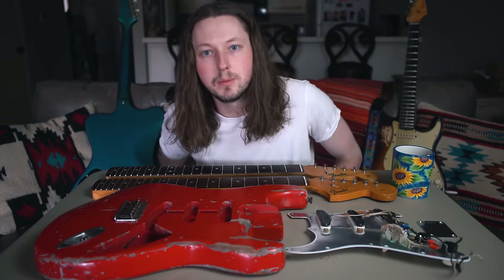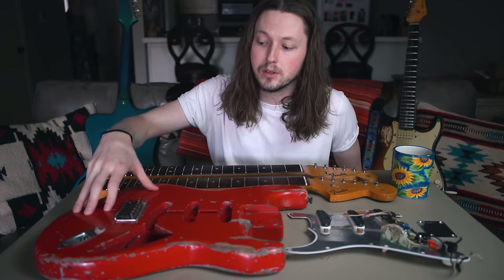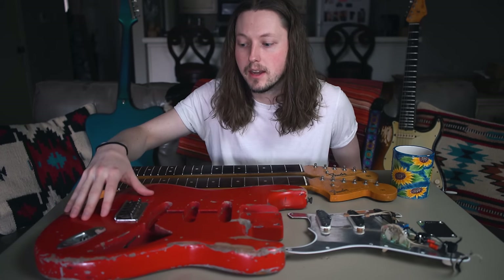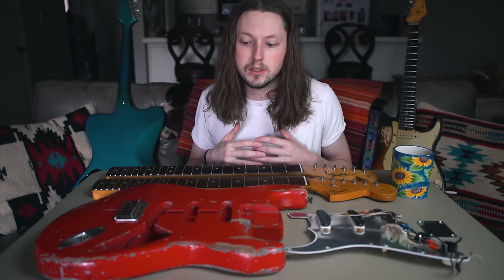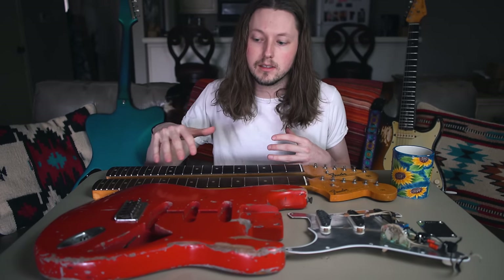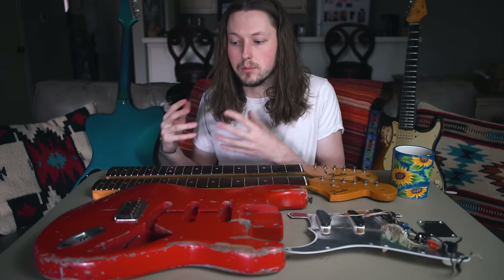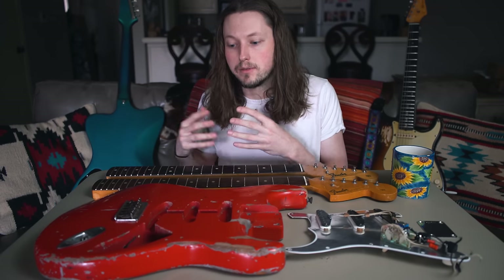Hey, what's going on everyone, thanks so much for tuning into the channel. Around a week ago I found this extremely cool 1957 hardtail Stratocaster body and it really inspired me to build a guitar around it. The idea was to take old 50s and 60s wood and match that with modern day electronics for more reliability and function for me playing shows.